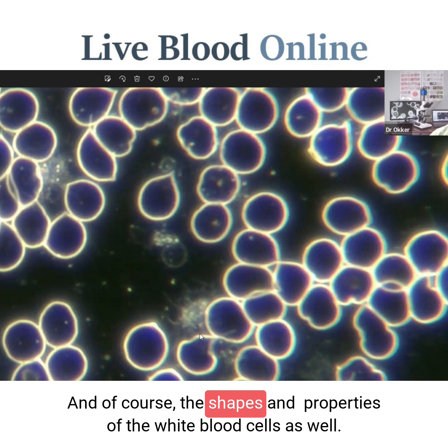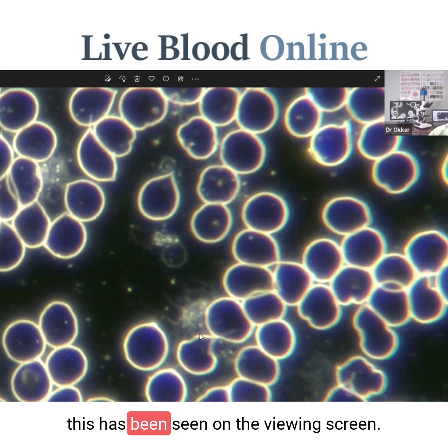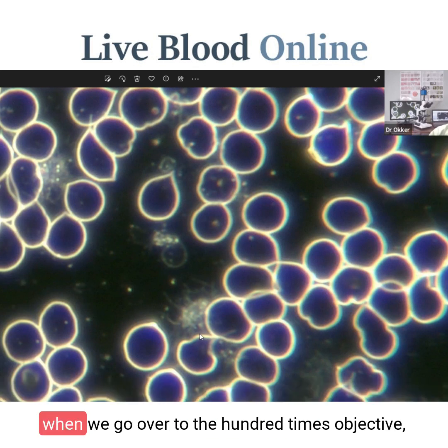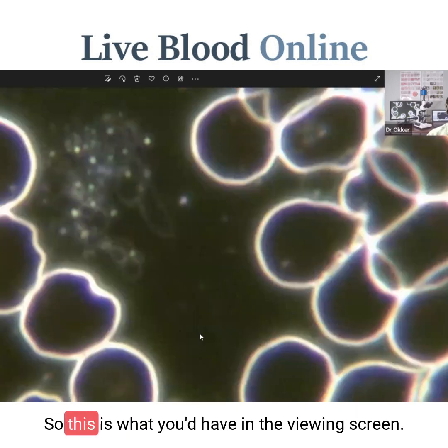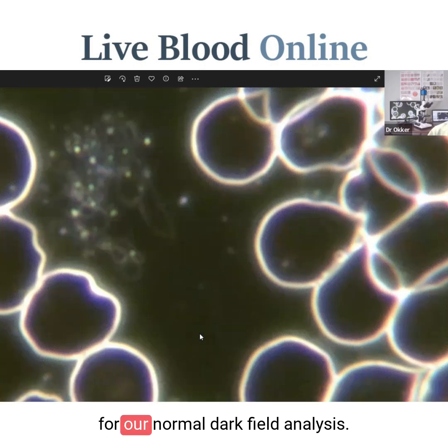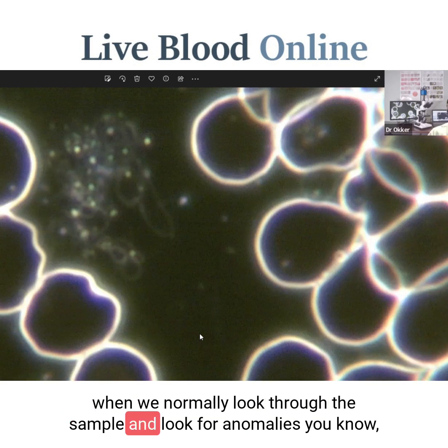We can also see the shapes and properties of the white blood cells. The benefit with our system is that this high level of magnification is seen on the viewing screen — the screen showing the blood sample to the client will produce this level of magnification with a 40 times objective. When we go over to the 100 times objective, we get a magnification of about 4,000 times. You can see the size of the red blood cells really quite large, though the magnification is actually a little impractical for our normal dark field analysis — it's a little too magnified when normally looking through the sample for anomalies.